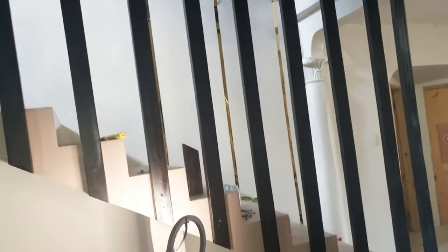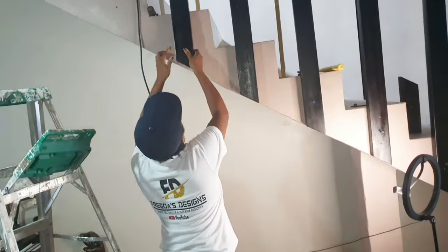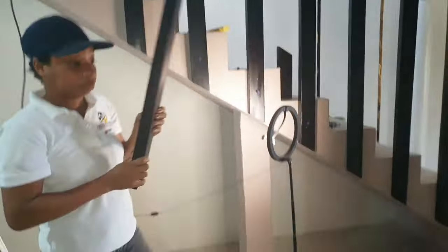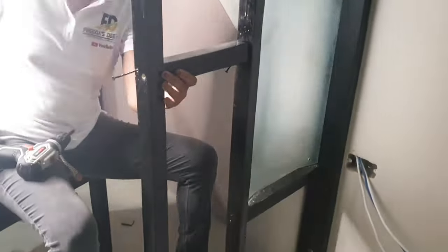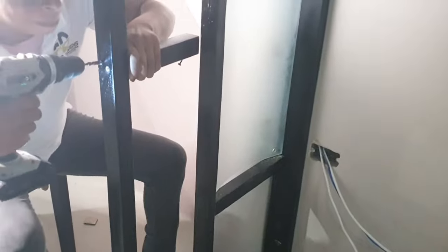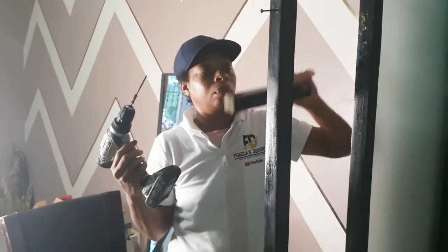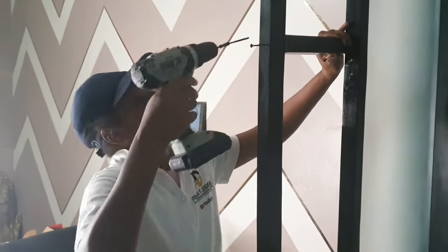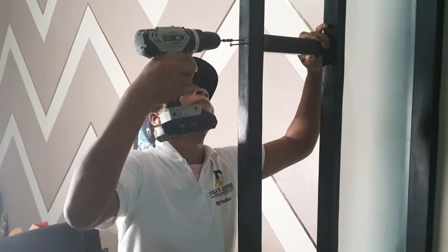The installation was pretty simple. My partner worked on the top and I worked on the base. When I was finished working on the balusters, I worked on a partition next to the staircase. We used the same 2x4 wood, split down into 2x2s for the partition. We also added a smoke glass in the design. The partition was added to break the space in the room because it's an open-concept living room.